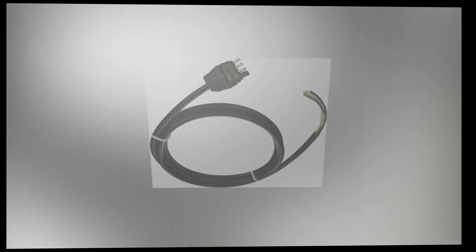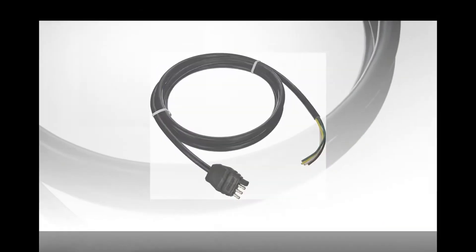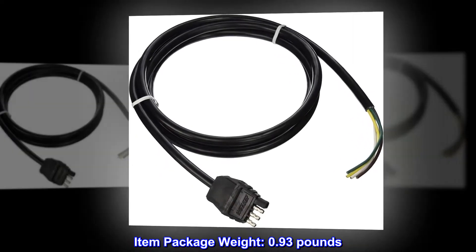4-flat trailer and connector. 8-jacketed cable. Item package weight: 0.93 pounds.